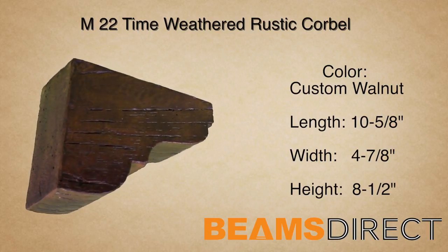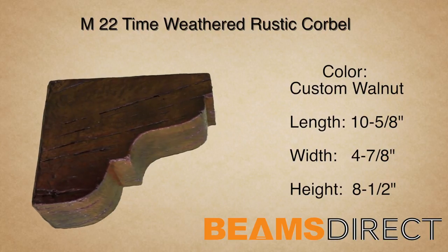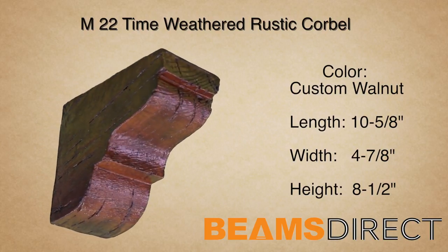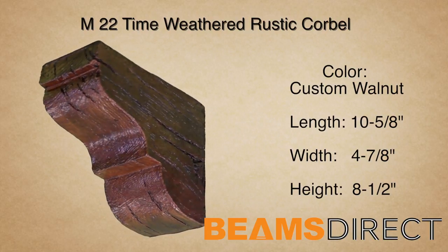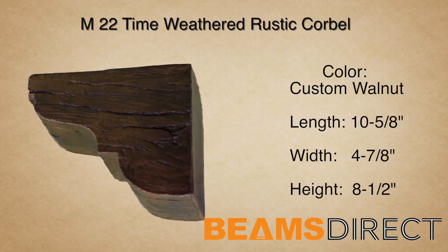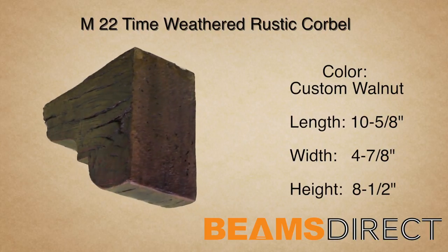This corbel is part of the Time Weathered Rustic Wood series. The wood reflects aged timbers that have been salvaged from an 18th century old barn. Dents, divots, and running cracks — this piece brings old-world charm to any project.